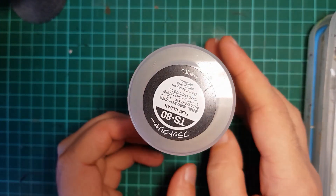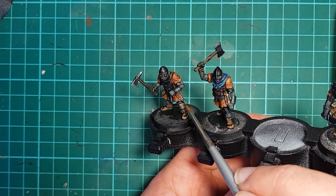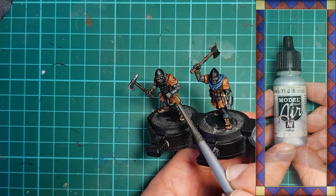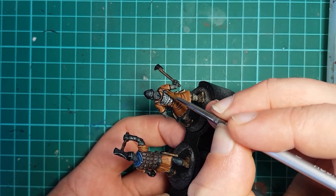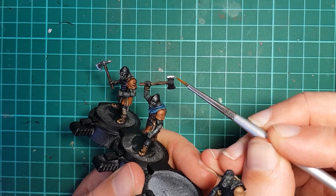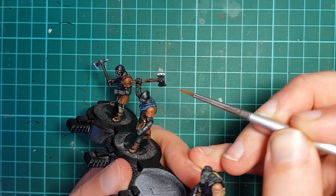Then the model gets a coat of Tamiya Flat Clear to remove any shine and help protect the paint job. With all of the flat areas done, we can work on the metallics. I use Vallejo Steel to weather the steel areas. Much like the cloth, the edges of the steel areas are roughly and unevenly highlighted to give them a chipped worn look. The sharpened edges of weapons are more deliberately highlighted, as of all the metallic parts, weapon edges would see some care.